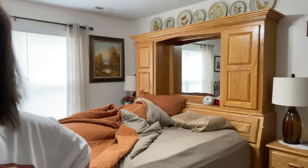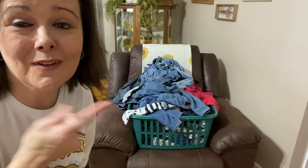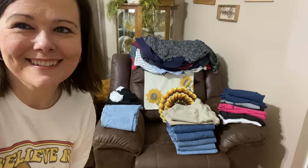I need to make the bed, so let's do that. I'm not going to make you watch me make the bed, but I am going to show you before and after. We've got lots of clothes to fold, so this is before, during, and after.